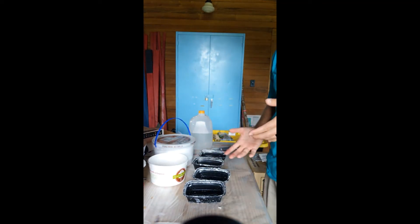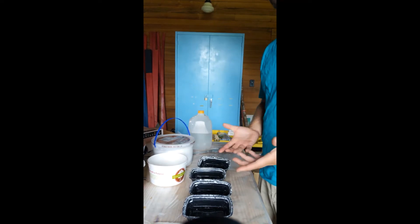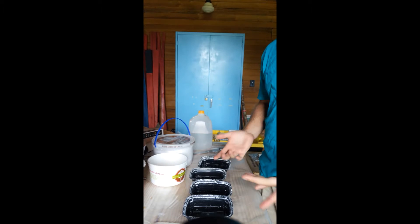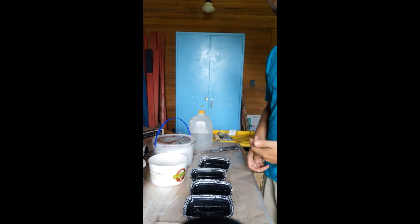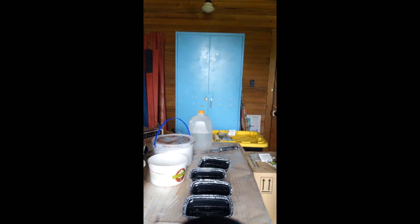We've had a bunch of requests for dinosaur dig kits. I just wanted to show you how we're making them as we're producing them for school kids across the state of Alabama and in the Black Belt. So what we need are some containers, some plastic dinosaurs, and some matrix.